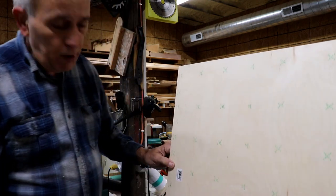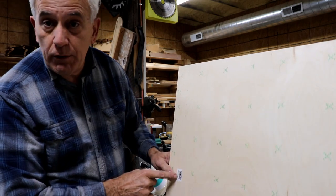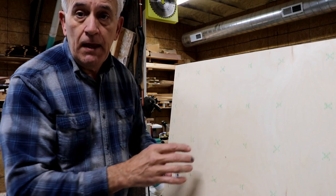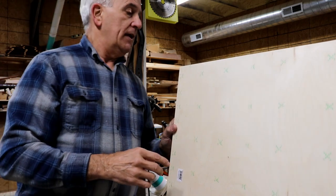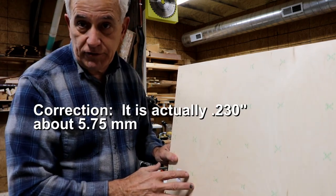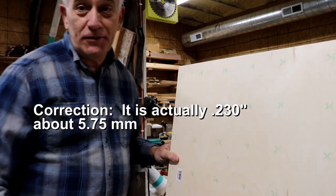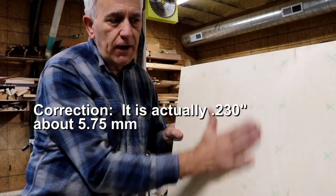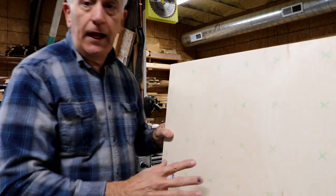The plywood underlayment is very high quality — there's almost no fill anywhere and no knots. I bought it at Menards, a local box store. One sheet of that plywood is all you need to make quite a few dust gates. I made 13 and still had enough left over for probably one more.